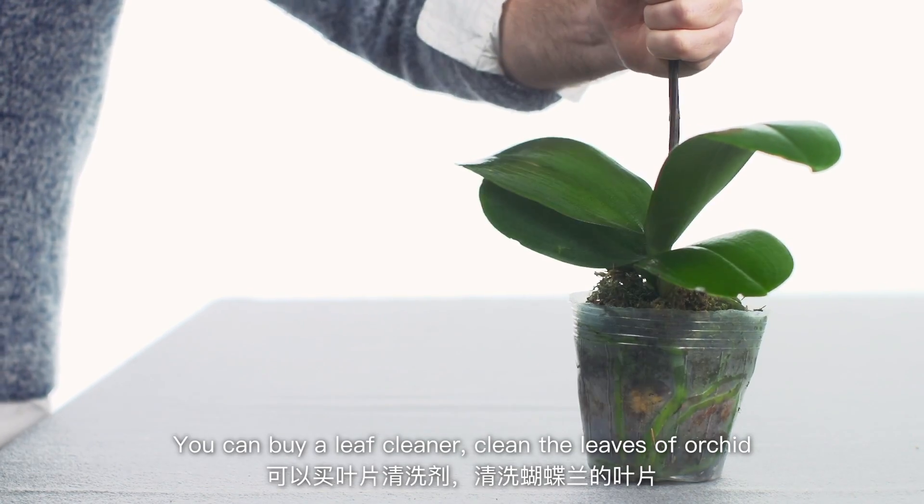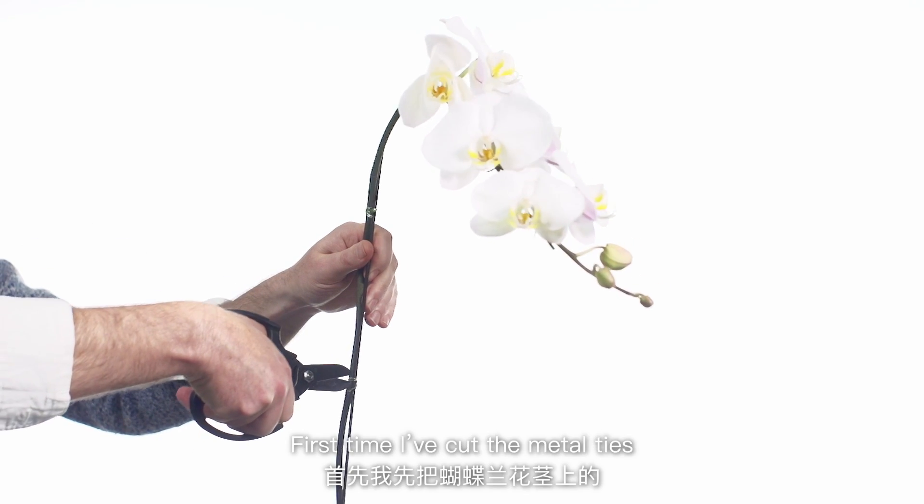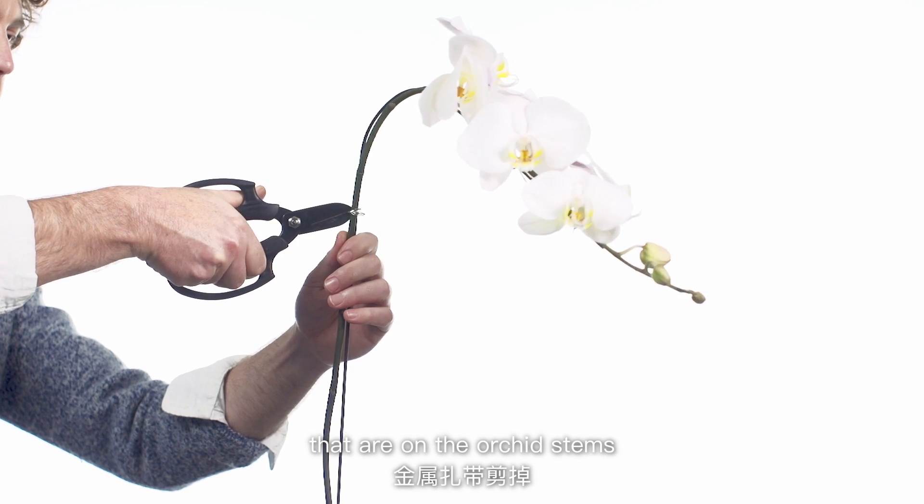You can buy leaf cleaner to clean the leaves of the orchid. First I'm going to cut the metal ties that are on the orchid stems.